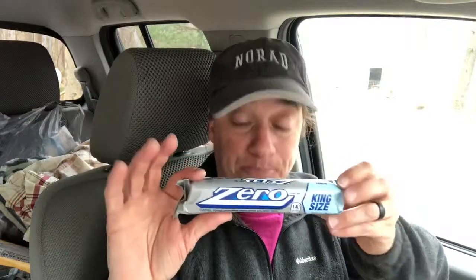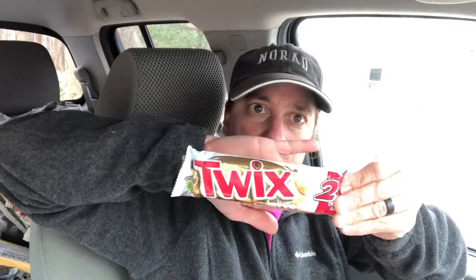White chocolate M&Ms - right now dairy is not bothering me so I can try some white chocolate. They look normal on the outside. White chocolate - mmm, those are good though, those are yummy. A Zero bar - king size! I've had these before. They're actually pretty good because they've got almonds. It's almond nougat, caramel, peanut, and almond nougat covered with white fudge. Wow, you really love me. And a white Twix - I didn't even know there was such a thing. I'm going to try a little bit of this.